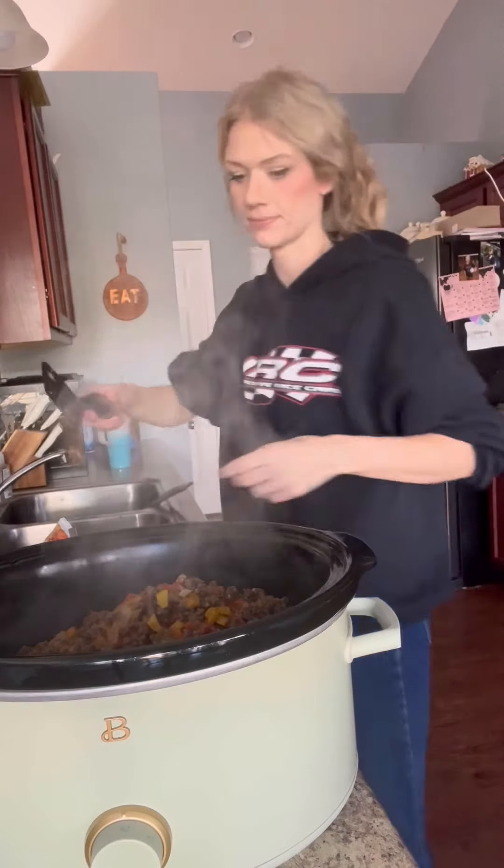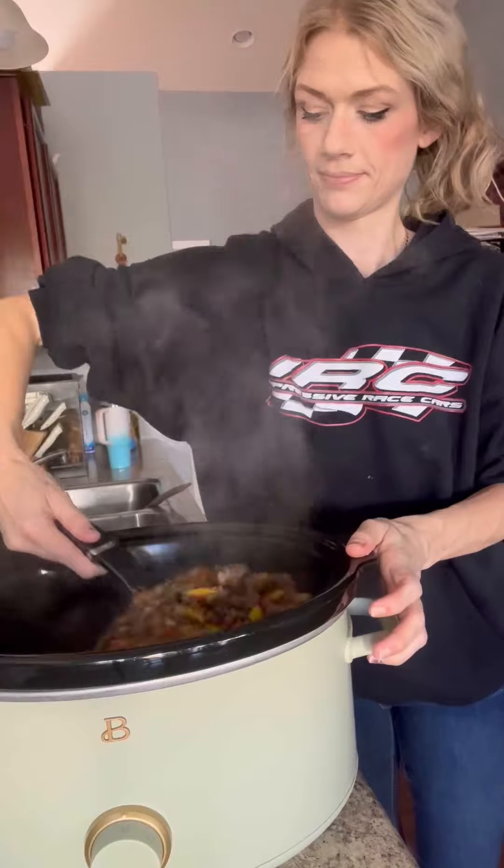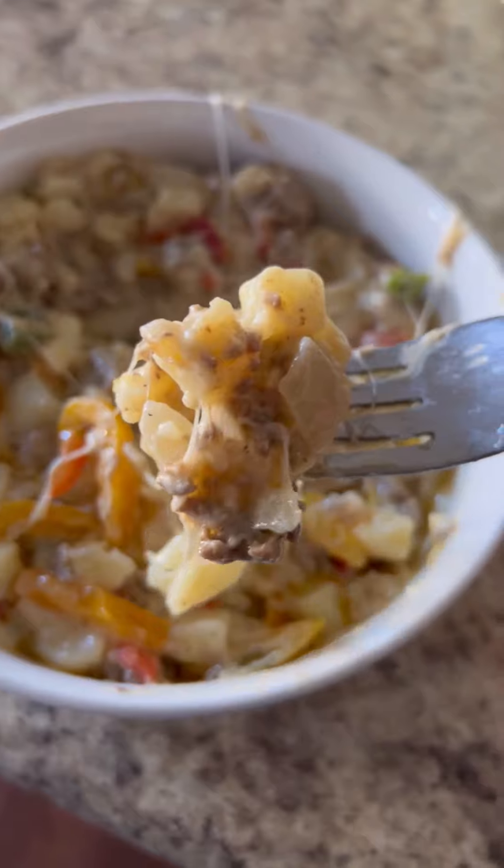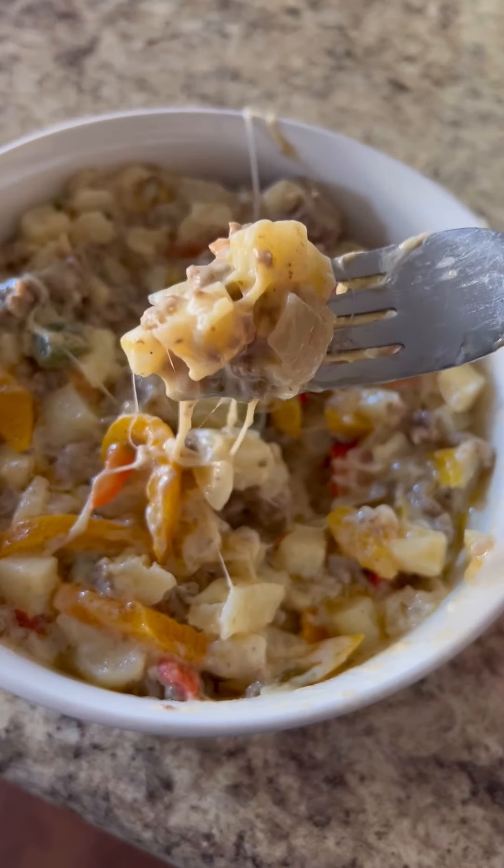Season this real well with salt, pepper, whatever you'd like. Stir it up. I cooked mine on high for just a couple of hours and it was finished, but you can put it on low for about four hours too. It was cheesy and delicious.